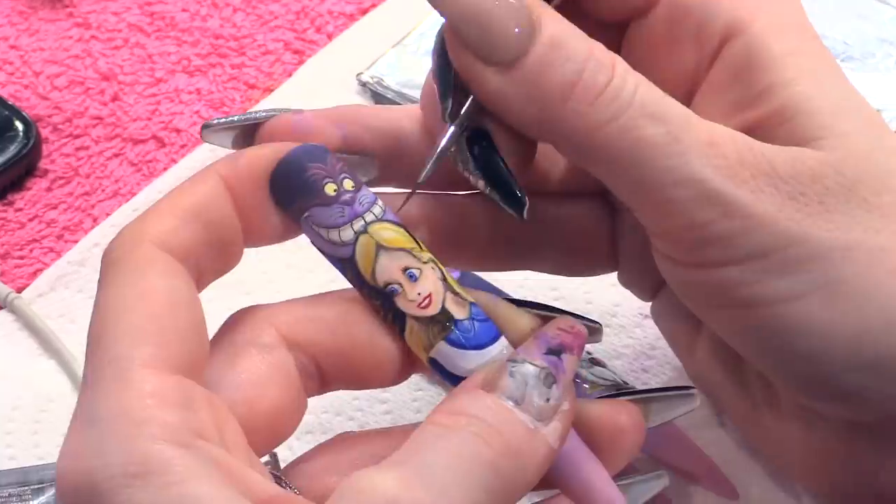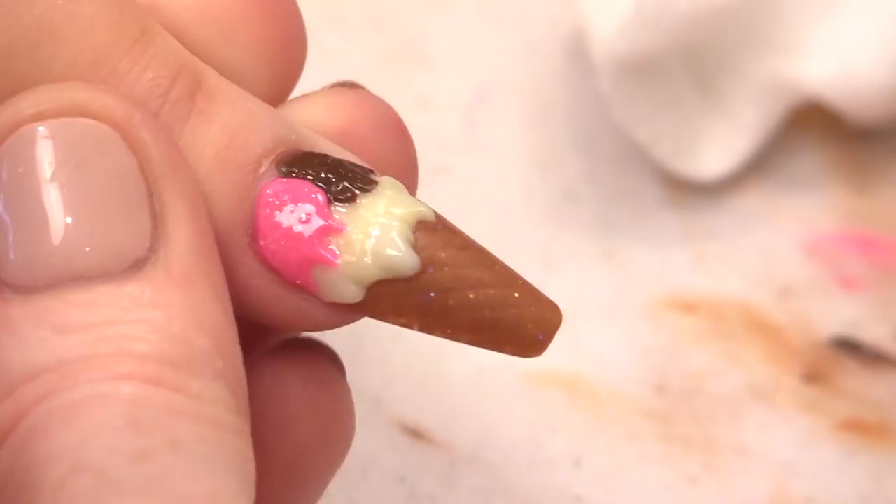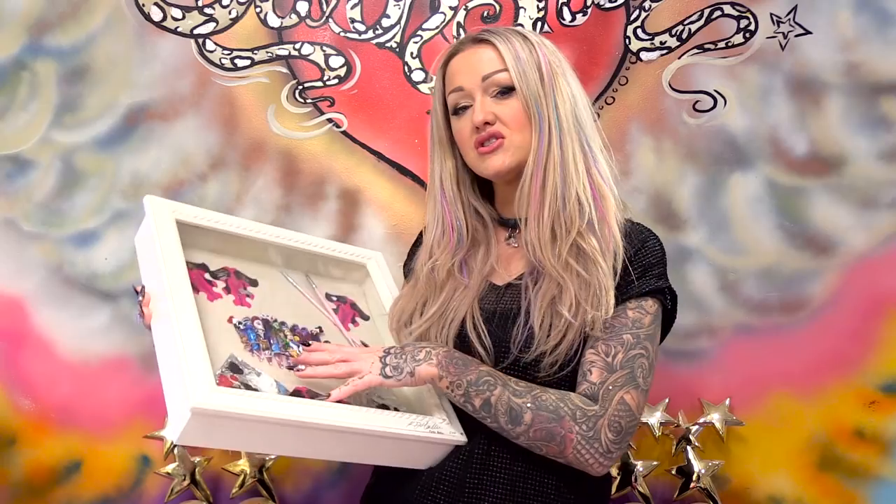I'm excited! Many, many years ago I entered a competition in Las Vegas, and whilst researching the theme and what to do, I came up with this design. I'm talking probably 15 years ago, maybe longer than that — I can't remember. I'm old, memory is not what it used to be. So yes, we're going to do it and we're gonna do it a little bit better, I think.